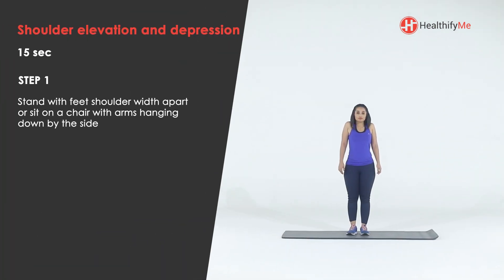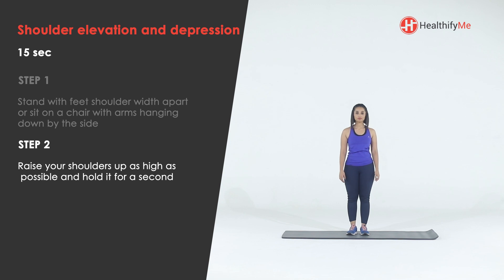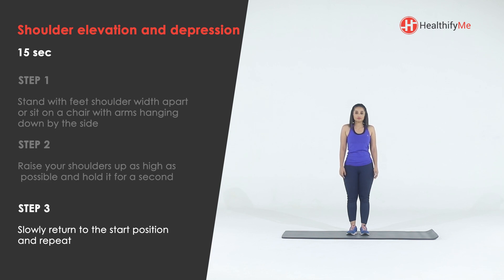Stand with feet shoulder width apart, or sit on a chair with arms hanging down by the side. Raise your shoulders up as high as possible and hold for a second. Slowly return to the start position and repeat. Breathe out as you raise your shoulders and breathe in as you lower them.